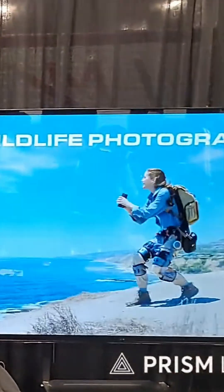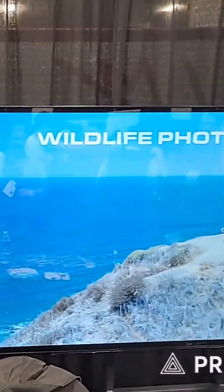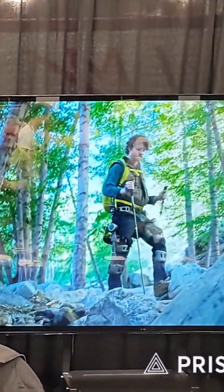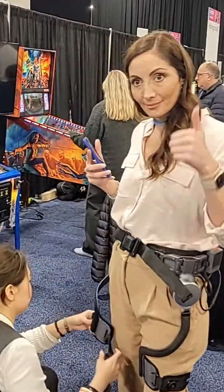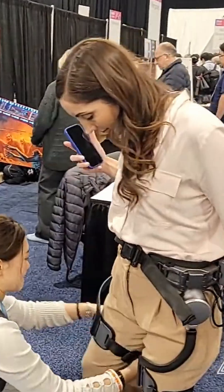You go hunting, you need to jump over trees and stuff, you need to run from bears. I'm trying it on right now. She's putting it on right there. Looks good.